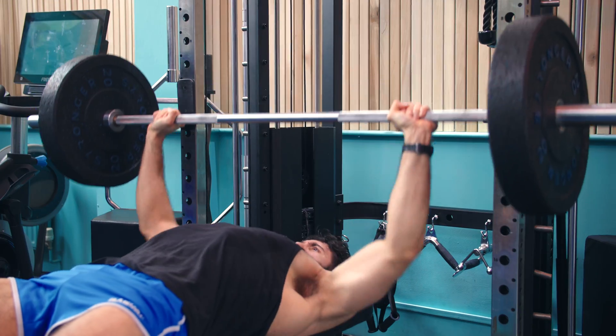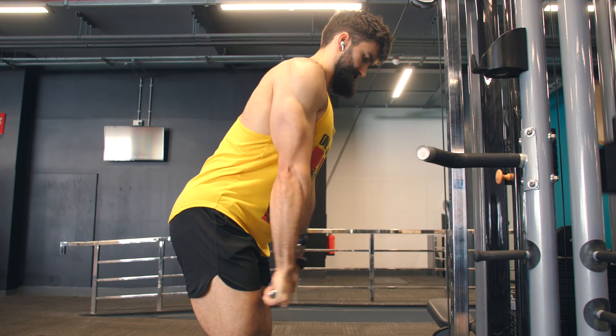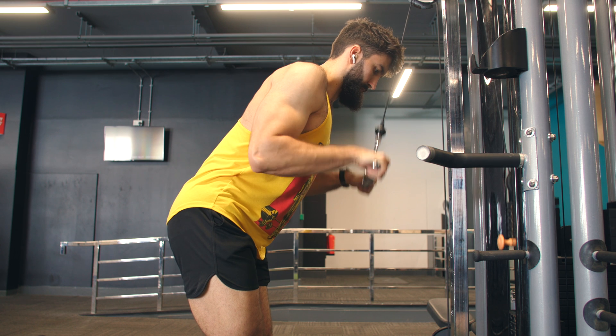We don't want to do a ton of very similar movements for super high volumes within a session at the expense of other muscle groups being hit effectively. For example, doing bench press, then dips, and then pushdowns is likely very effective for the medial and lateral head of the triceps, but the long head — trained more effectively during overhead extensions — won't get much love. And certainly your biceps won't get much love either. So we want to limit redundancy.